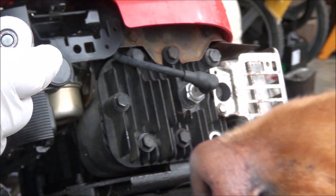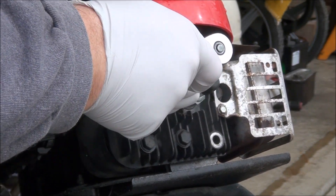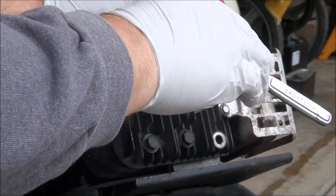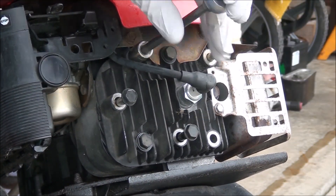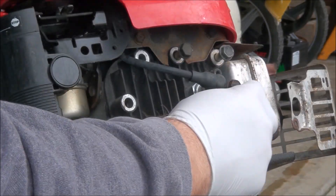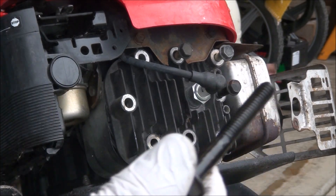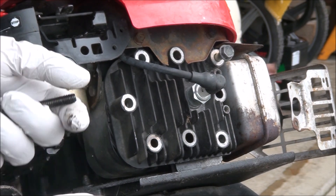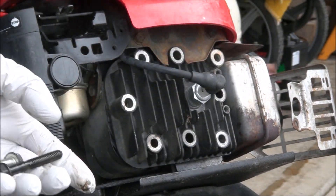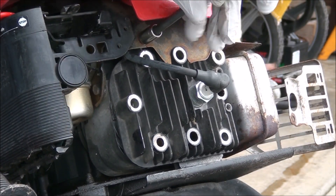I'm going to try and do this without having to remove the whole engine shroud. Let's just take off the head bolts here. It's really oily — it's not a good sign when you have a lot of oil in the upper end. I'm just going to loosen these engine shroud bolts.